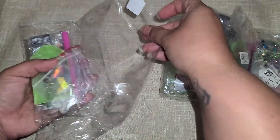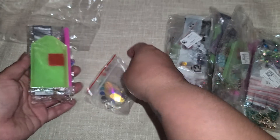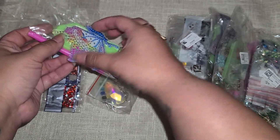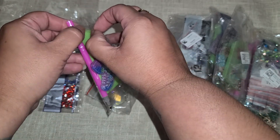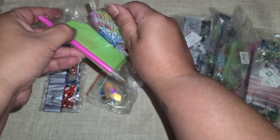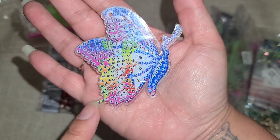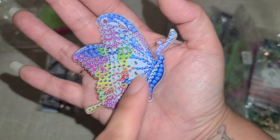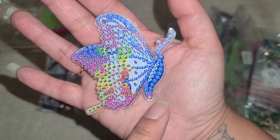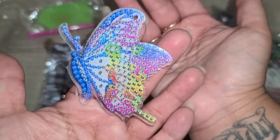You guys know I love doing diamond art and diamond painting stuff, but ever since I discovered that they have rhinestone ones, I have been obsessed! So I picked this butterfly right here. These are made out of acrylic, but the little pieces are a little fragile, so be careful not to break them. Here is the butterfly.